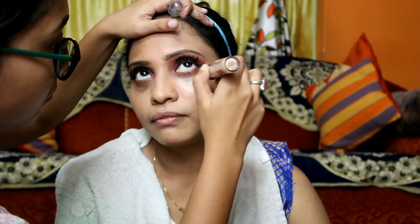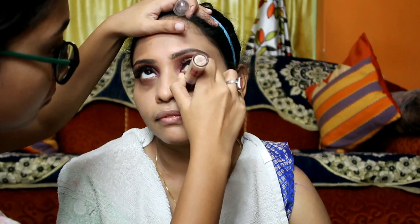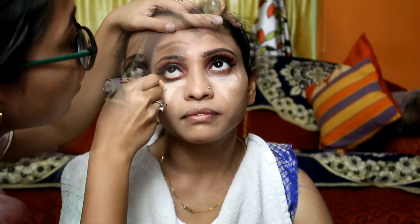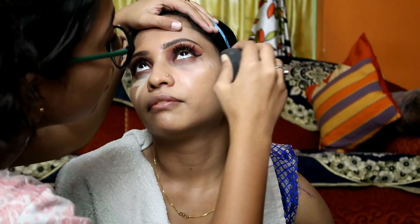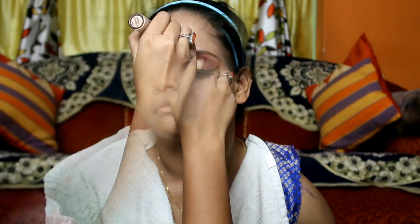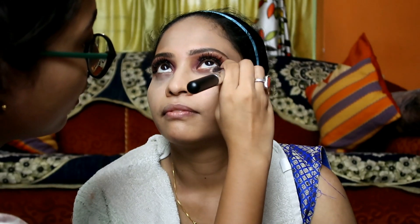I'll be using Maybelline Age Rewind Concealer in the shade Neutralizer. Next, I'll blend it with a beauty blender. After that, I'll set the concealer using my Lakme Rose Powder — you can also use any translucent or banana powder.